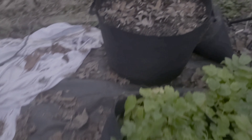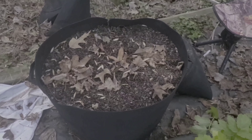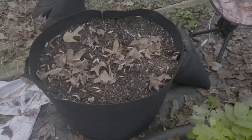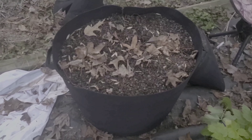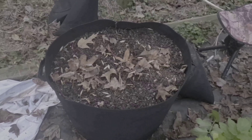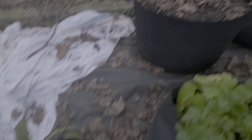My parsnips look really good. And this is also a bag of onions where I have a couple of onions here and there that are popping up, but for the most part there's nothing there — either that or they came up and then got hit with the cold.